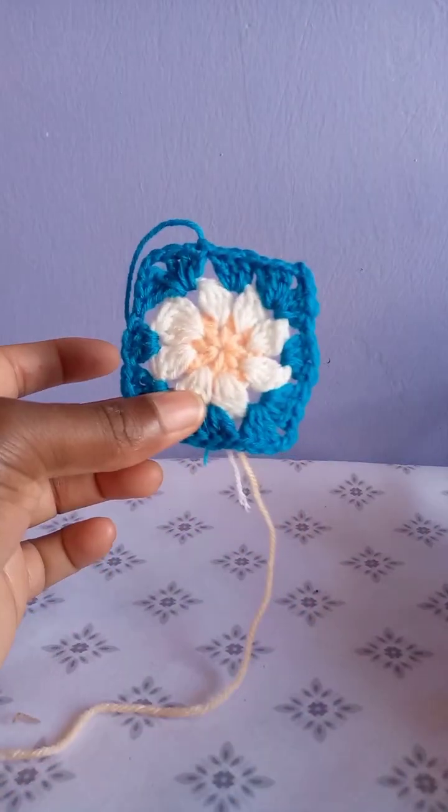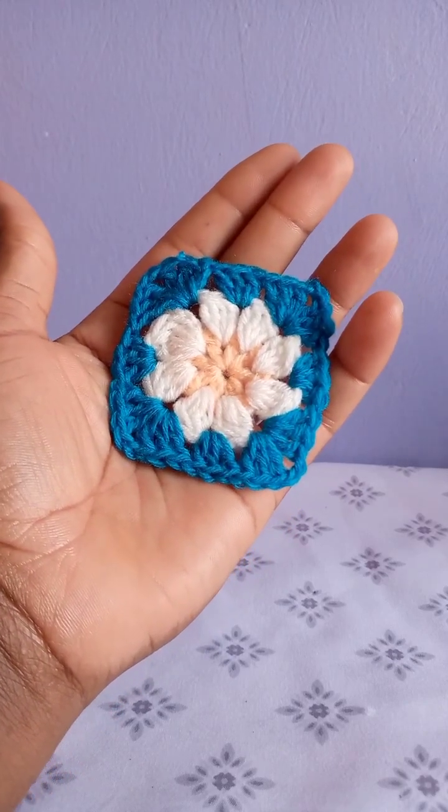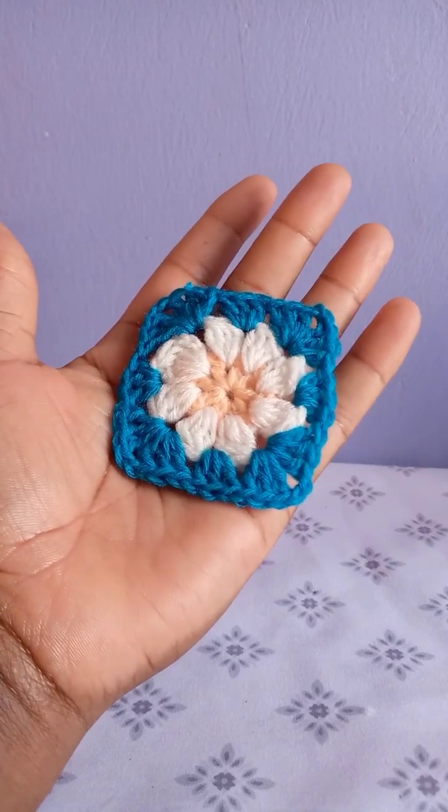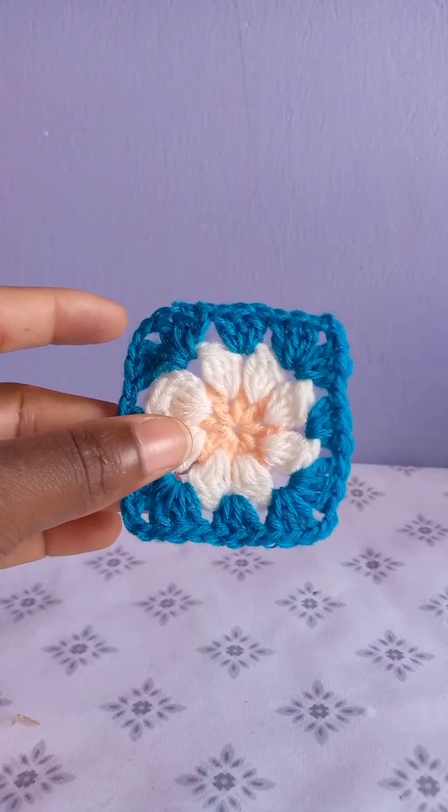This is how it looks — we are done making it. Go ahead and weave in the loose ends and that is the end. Thank you for watching. I hope this was helpful. Kindly subscribe and see you next.